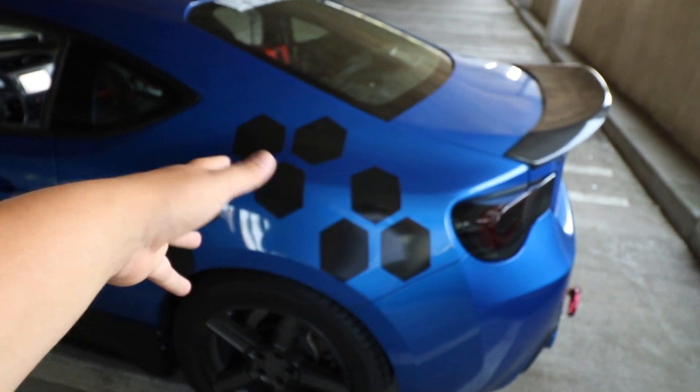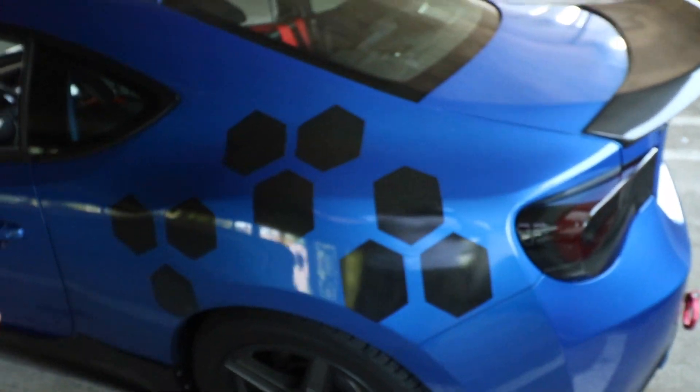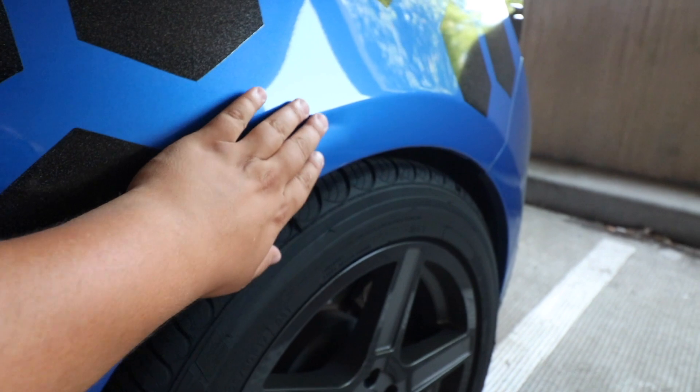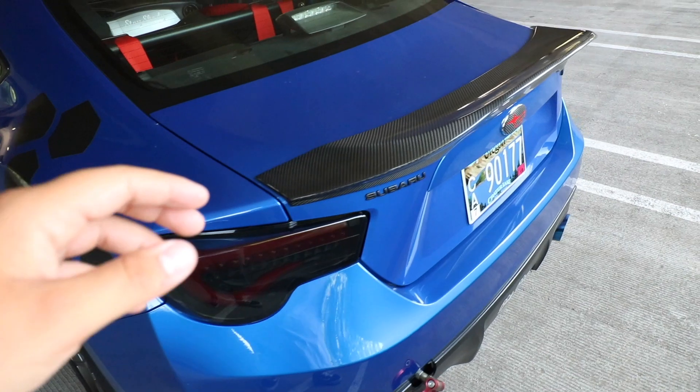Right here at the rear I have this piece — whether you like it or not, I'm kind of on the fence about it myself. I really only have it because somebody unfortunately hit me right here and I tried my best to cover it up. If I could take it off I would, but there's a dent I don't want to show. Eventually there's gonna be a body kit on it so I'm not too worried about it.